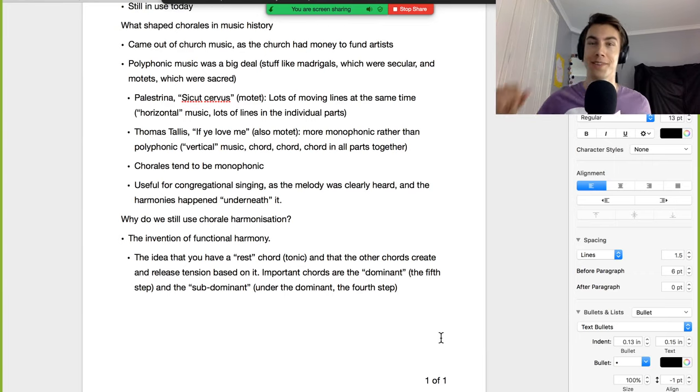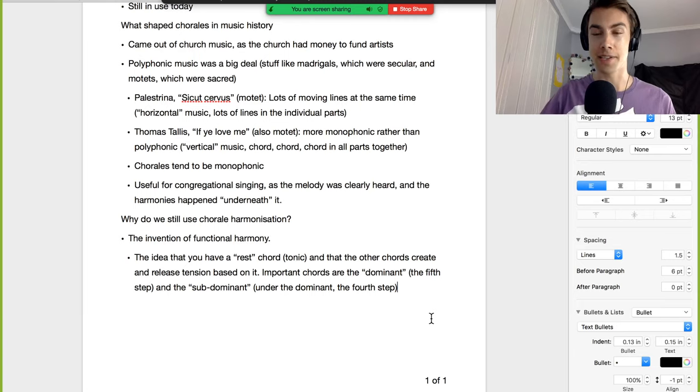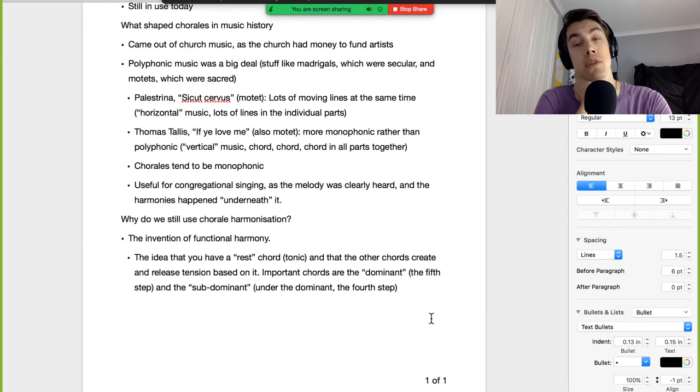The dominant is the fifth step, and the subdominant — the fourth step, just 'under the dominant' — are the most important chords in functional harmony. Chorale harmonization was very useful for functional harmony because the chord-by-chord texture made the harmony crystal clear. Functional harmony was new and exciting during the Renaissance; now it sounds like the most familiar thing you've ever heard.